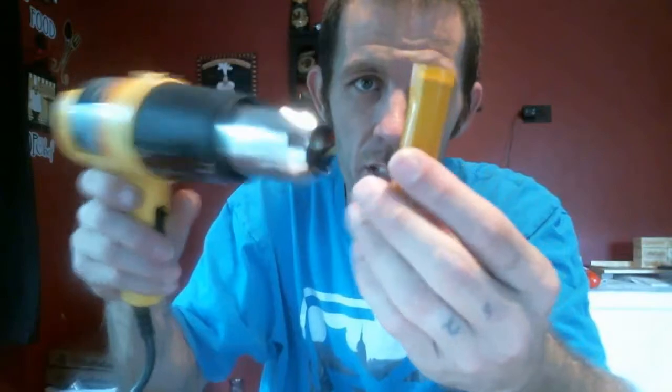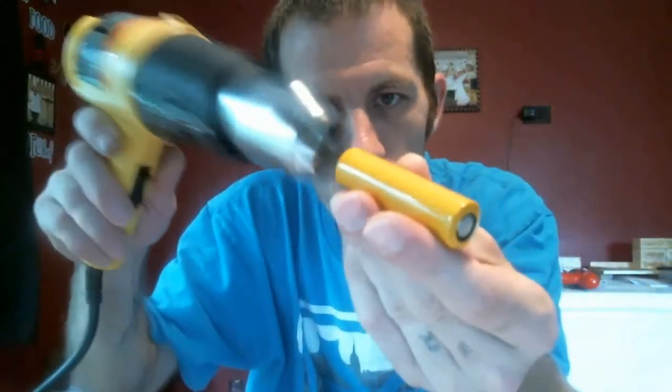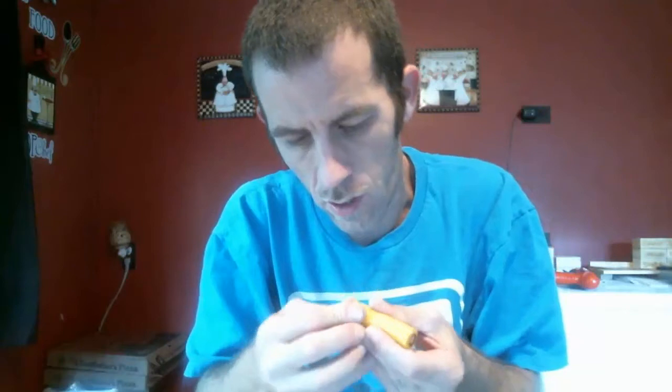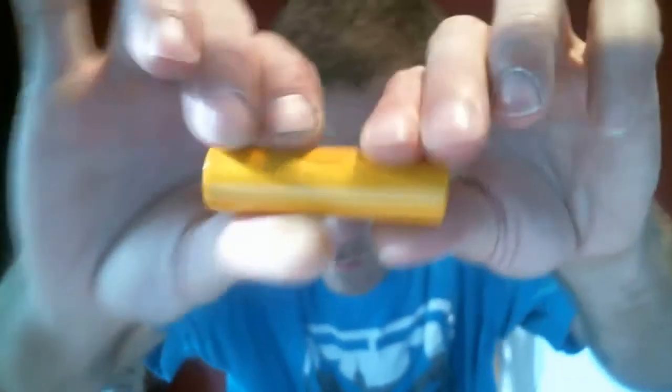Now that the bottom is done, I go ahead and start slowly working up the battery because I don't want the top to fold yet. I slide the black piece we saved from earlier down into the top, then very lightly run the gun up there so that you get it to fold over the top just like so. Give it a nice touch to make sure everything's snug, and you have a re-wrapped, resheathed 18650 VTC4.